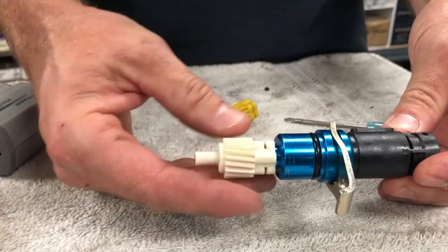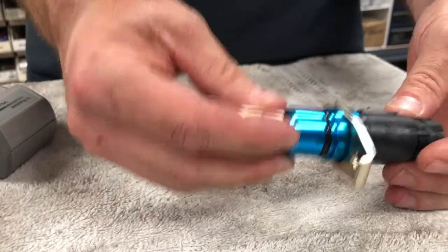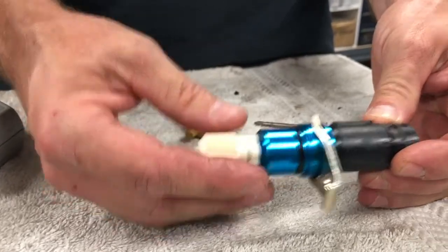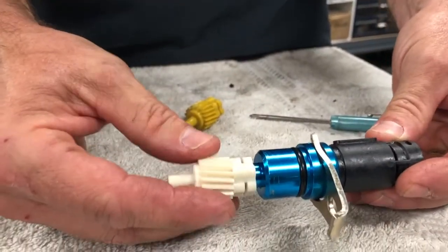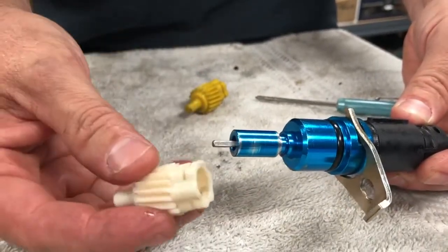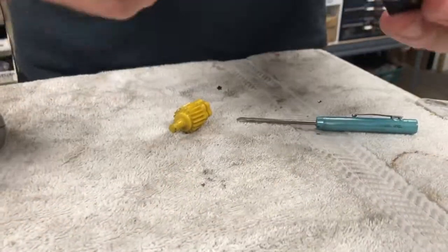The speedometer on my Fox body would work for a while and then stop working, and I've been unable to figure out why. I've been racking my brain - I've replaced the speedometer twice, replaced the speedometer cable three times, tried different speedometer gears, and tried a different speedometer sensor. I think I've finally found the solution.